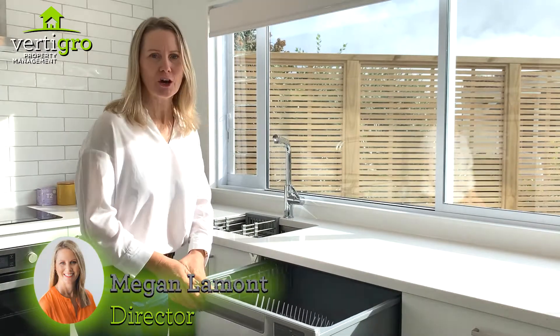Hi, welcome to VertiGrow's Top Tips. Today we're just looking at dish drawers and how they function and how to clean the filters. Sometimes we get questions on this, so you just need to open it up.